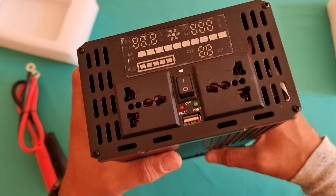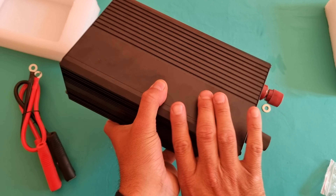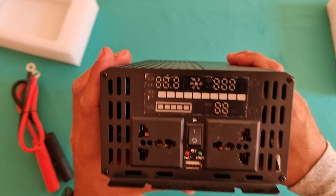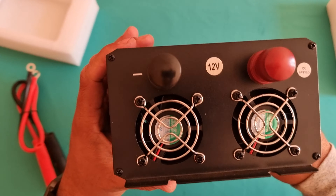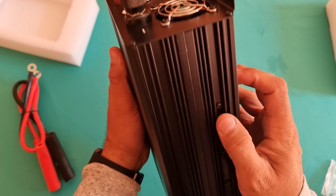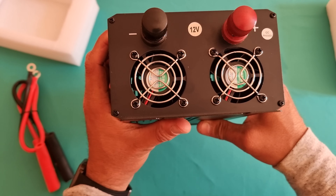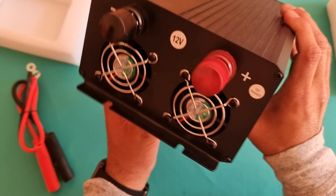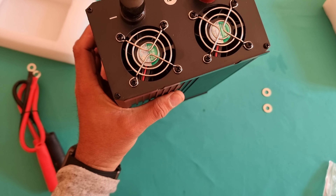DC output, AC output, input Hertz — and I'm not sure what that label is, I think it's in Chinese. So obviously the product comes from China, it's made in China. At the back there are some screws and cooling fans, as you can see. QC passed — so I'll give it a go and upload another video.